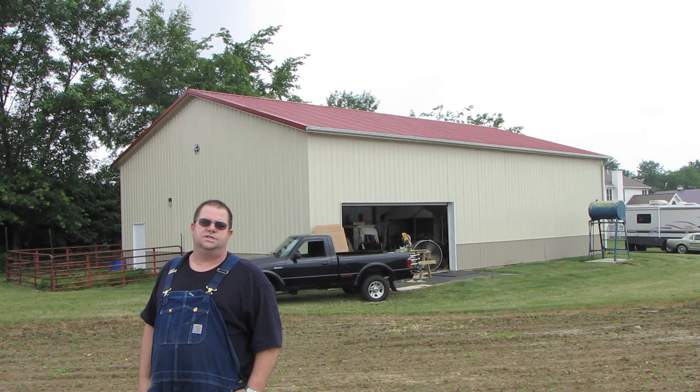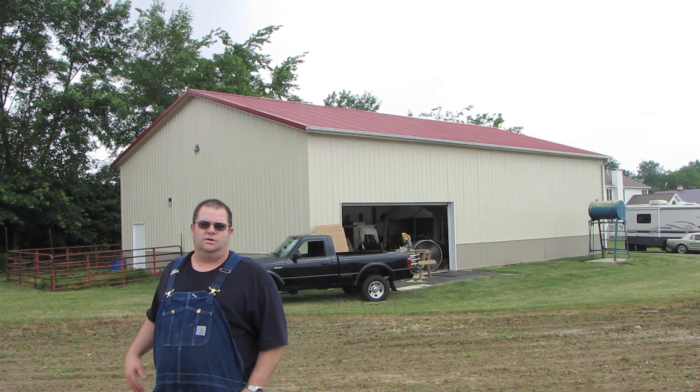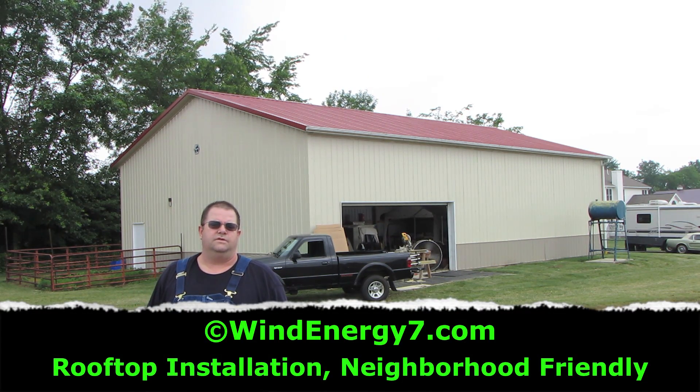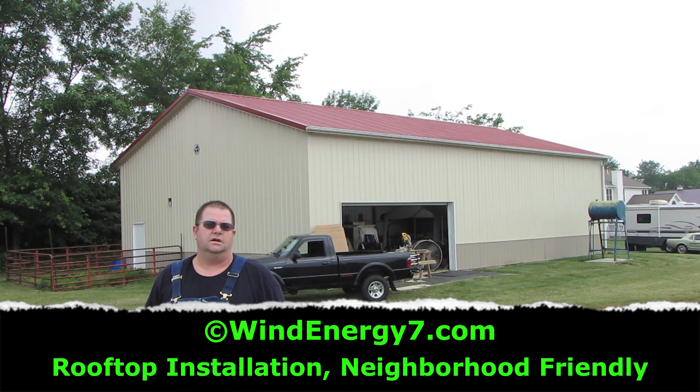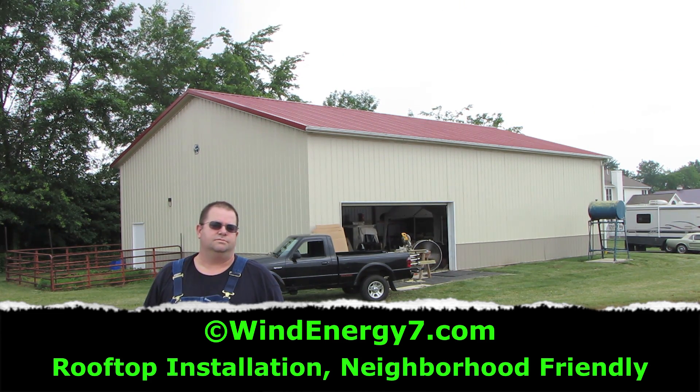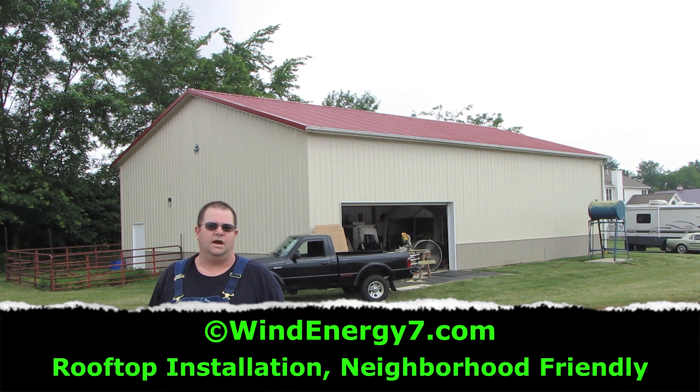Hi, my name is Sam Hargis. I'm with Wind Energy 7. This is one of our latest installations of a hybrid rooftop wind solar system we call the roof mill. This is going to go on the roof of this coal barn — it's a 40 by 60 foot coal barn here in Ohio.